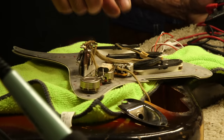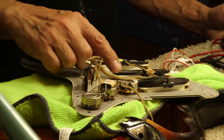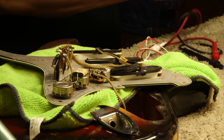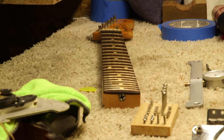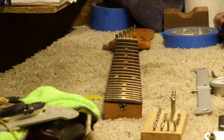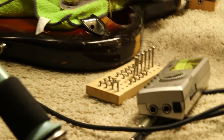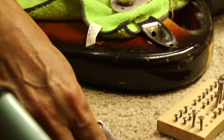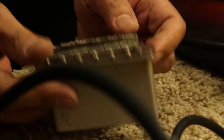So it looks like only the volume pot has been replaced — all the others are straight. Pickups look right. What we're going to do is dress the frets, set it up, and then we'll get a picture of it all together and let you hear what it sounds like once it's put together. All the other hardware, screws, neck plate with serial number — all straight. The bridge is all straight. We're good.